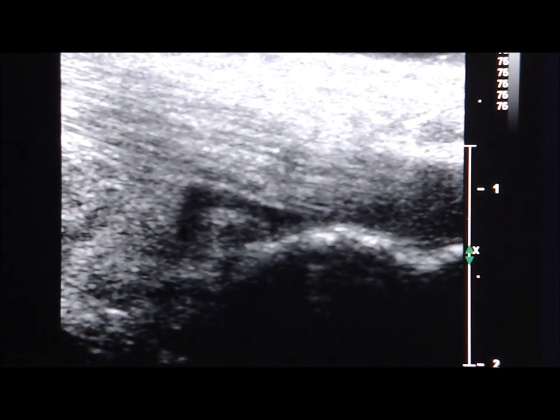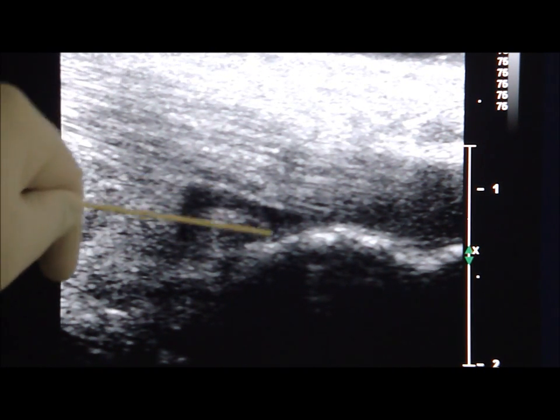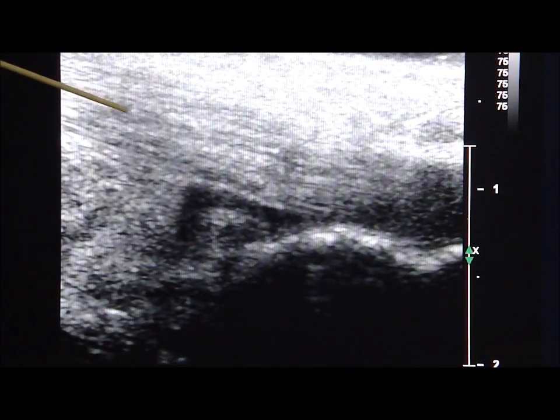During ultrasound examination of the posterior surface of the heel, the patient pursues the prone position. This is the sagittal sonogram of the posterior surface of the heel, showing the enlarged retrocalcaneal bursa between the calcaneum and the Achilles tendon.